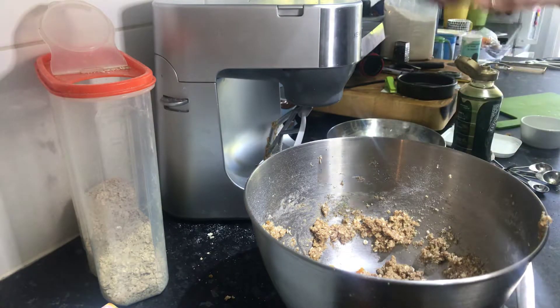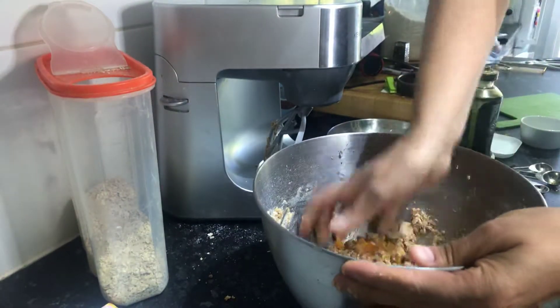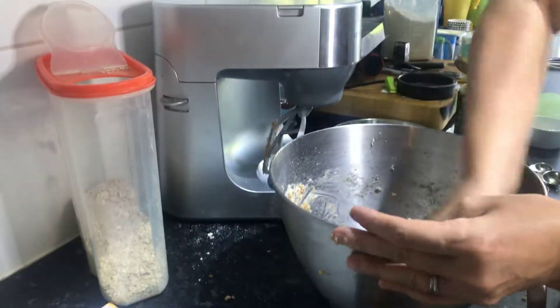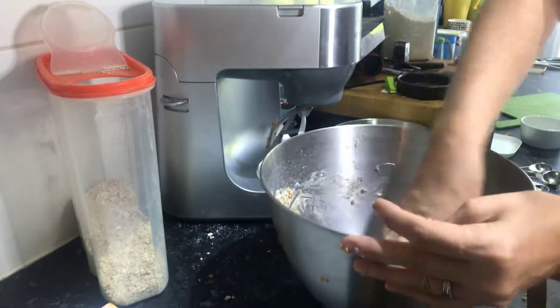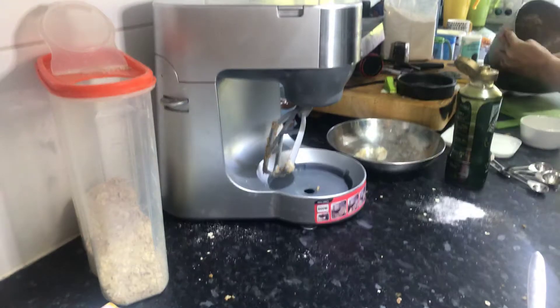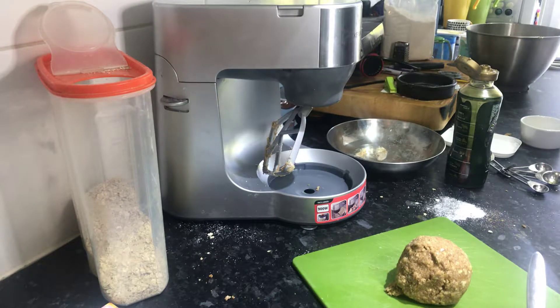Once you've got it all in the bowl, you're just going to mix it together — at this point it's just hands in. If I'm making this with the children, I don't use the food processor at all — I'd mix it all with a spoon and then do this piece by hand. I'm just going to pop it onto my board for a moment and then put it on a tray.